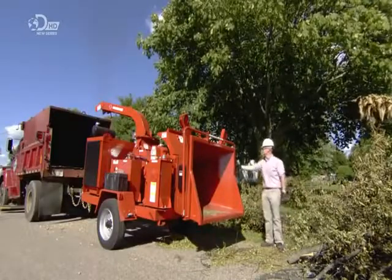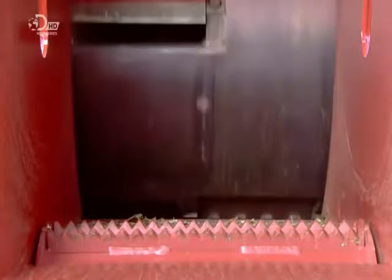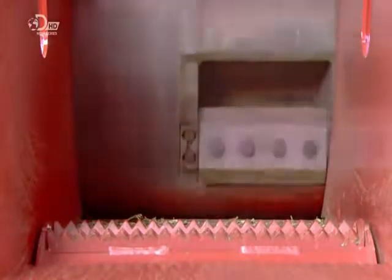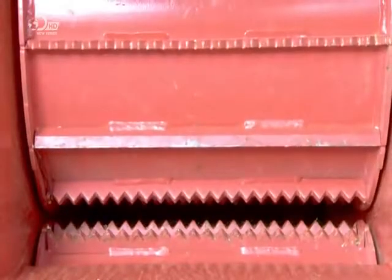Whether it's a fallen tree or just a few broken limbs, a wood chipper will sink its industrial teeth into the problem and transform it into something useful. There are different kinds of chippers, but this one is a drum style.